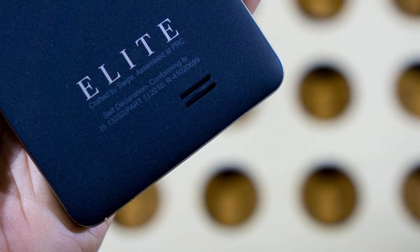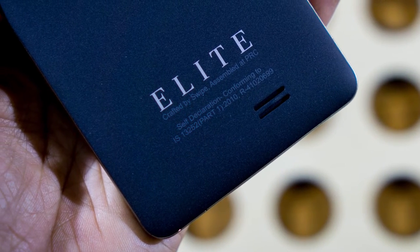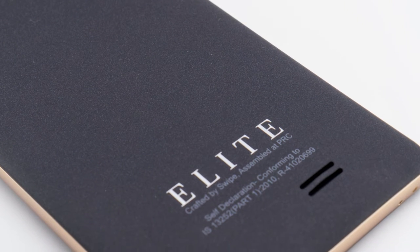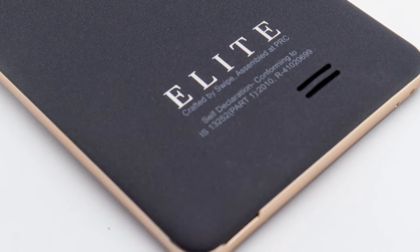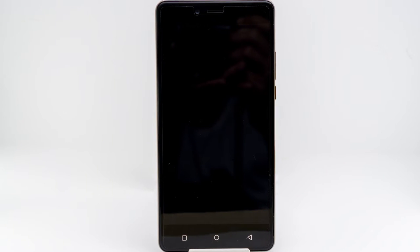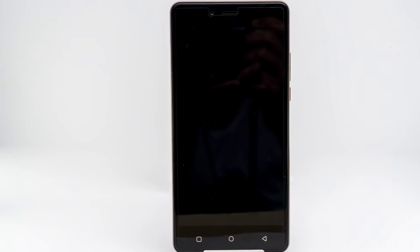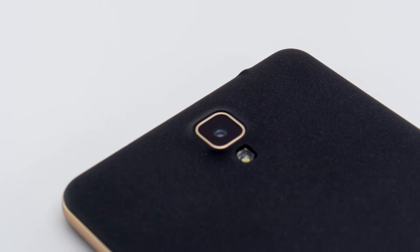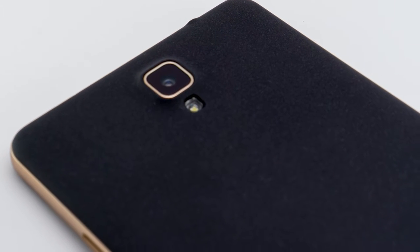We have talked about Swipe Alite in the past and now we have a new Swipe Alite called the Swipe Alite Note. It is a phablet from the Indian mobile startup company Swipe Technologies, based out of Pune. Swipe is continuing to impress with its sensible lineup of mobile devices, unlike certain Indian brands who keep introducing mobiles in bulk just for the sake of it. The Swipe Alite Note is priced at Rs. 7999, putting it in a very competitive segment. Can it survive the fierce competition and is the device worth considering to buy? Let's check it out.